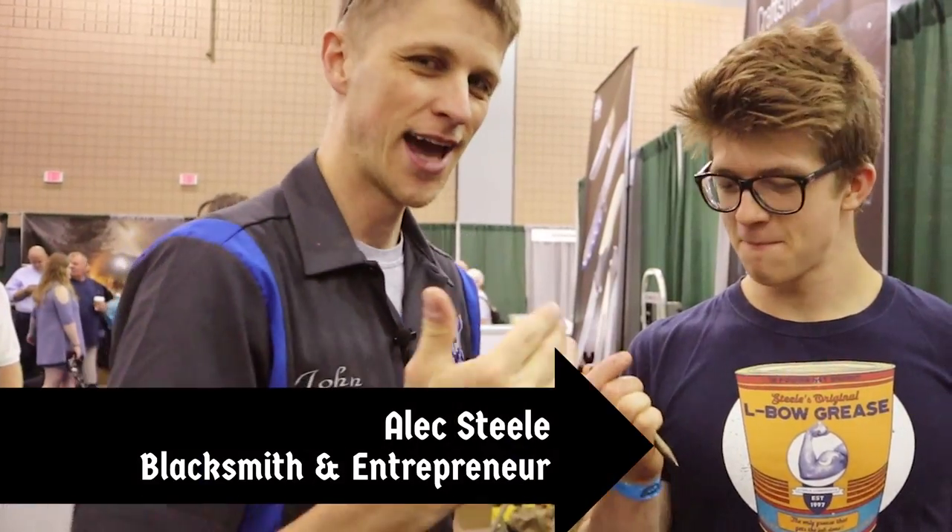For those five of you out there who don't know, Alex Steele — blacksmith, YouTube, Instagram star. Super excited, having lots of fun at Blade.